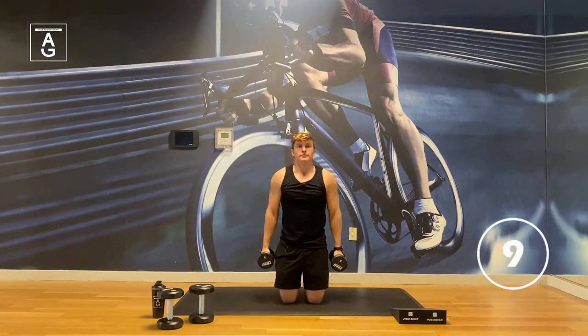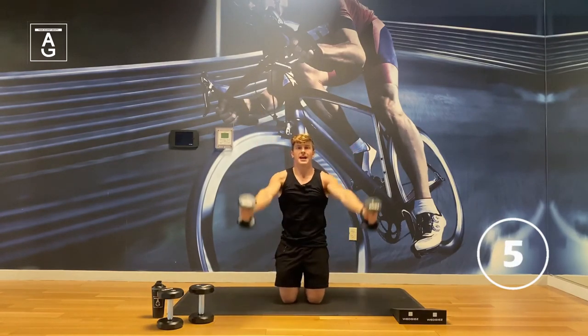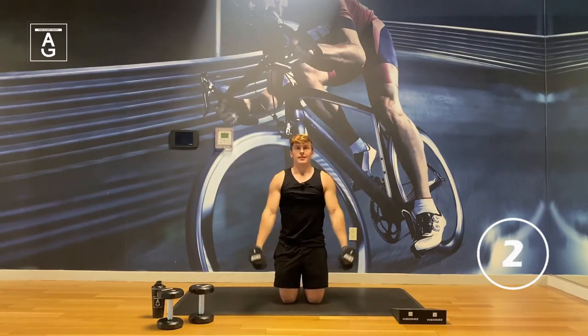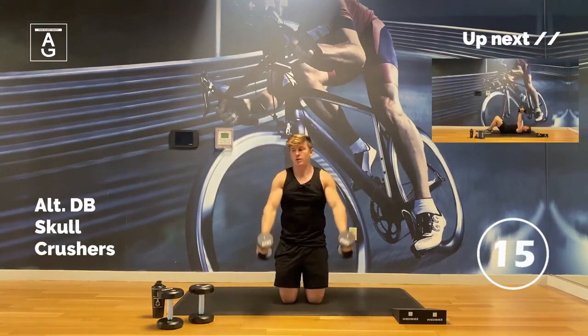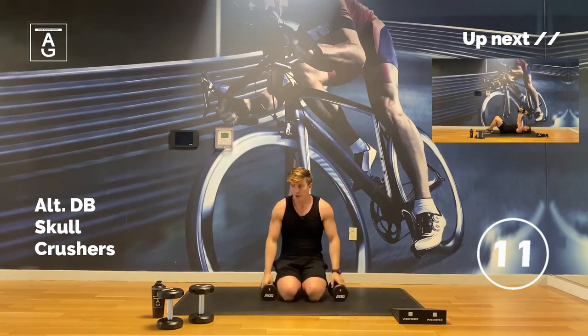10 seconds — my arms are burning, I'm sure yours are too. We're going to push through it. We got this. Last one.